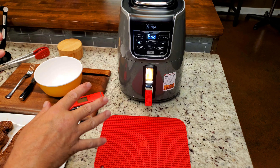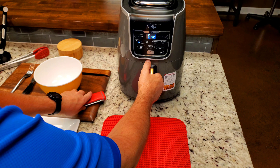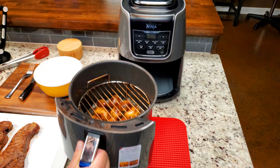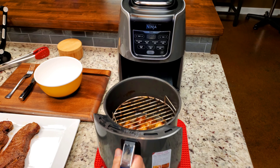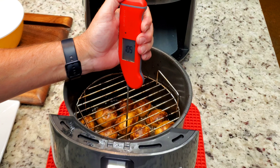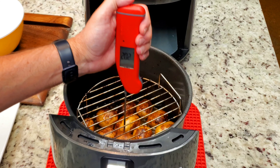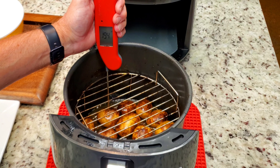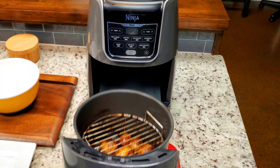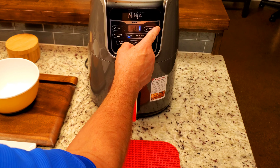We're at the 20-minute mark, the final 20 minutes of the cook. There's what they look like — nothing wrong with that at all. Be careful because you can throw a little hot butter on you. We're going to do a check on the potatoes: 199, so there's 200. Carryover will probably take that potato to exactly what I want. Here's one that's still 194, so I'm going to add two minutes. When that's done we're going to take them out — so we're looking at 22 minutes total from the time you put these in your air fryer.